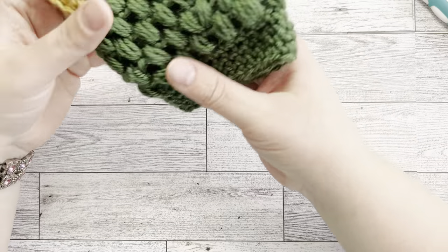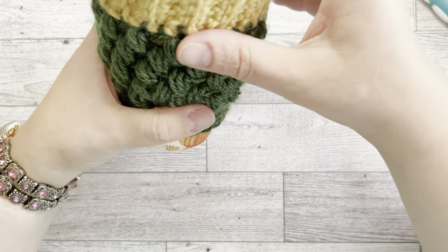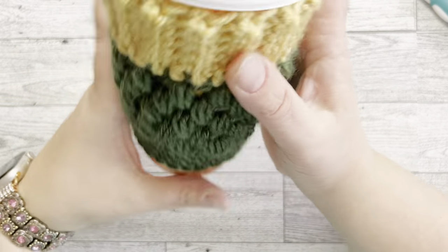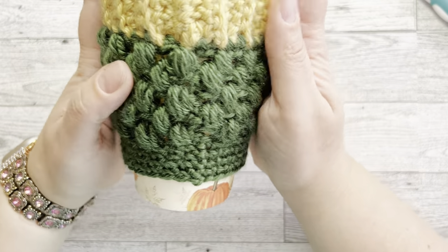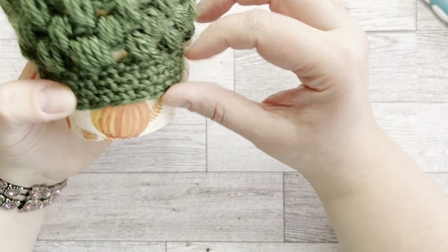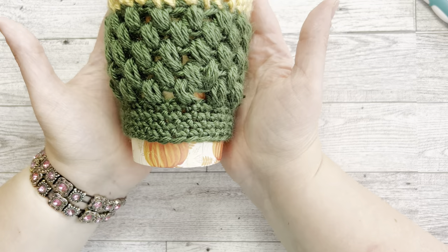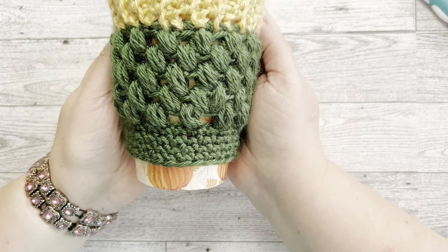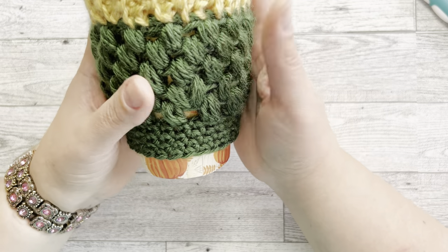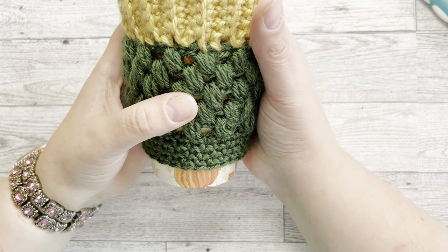Here we go — we have our cup sleeve! Let's try it on. Look at that — it sits perfectly! Let me know if you like it. I think it's perfect. You can make it any color you like, and make it shorter if you want. If you found this video helpful, please like and subscribe. Let me know if you wanted me to go slower or faster, or if you have any questions — I'd be happy to answer. I'll see you next time!